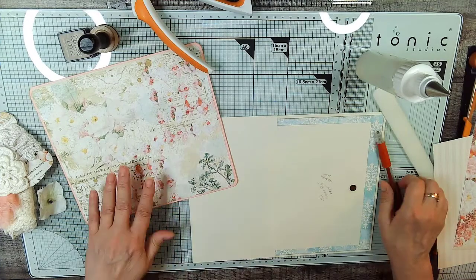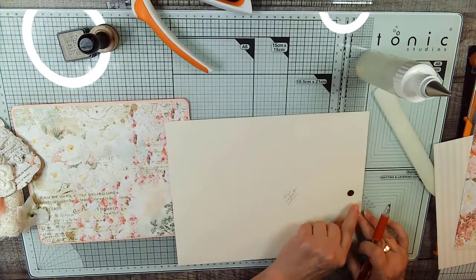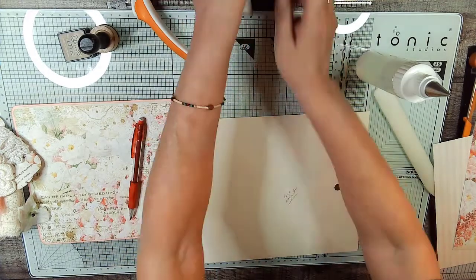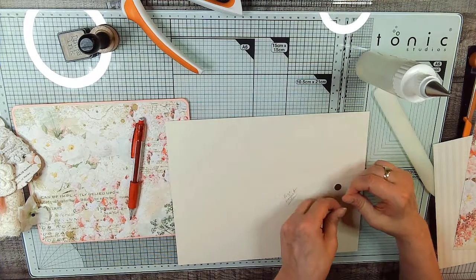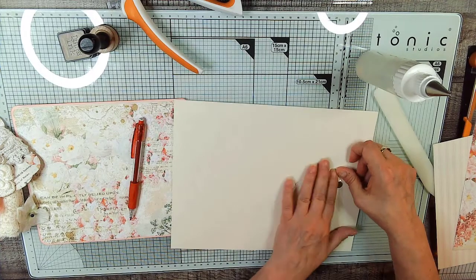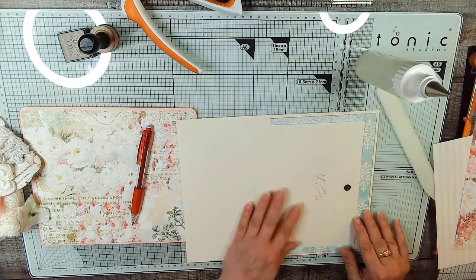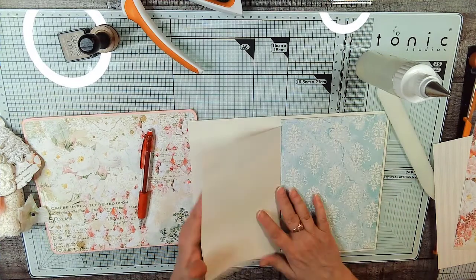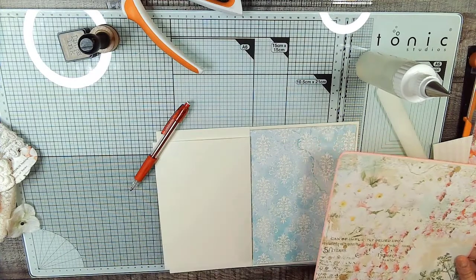Okay, so now we're just going to flip this over. We're going to put the matching magnet on the back, right about there — just because that's where it wants to live, and we want it to be a happy magnet. So we're going to tape that down. When we glue this to the page, it will hold it open like this, and that will hold the card in, and then we can just open it and take our writing card out.